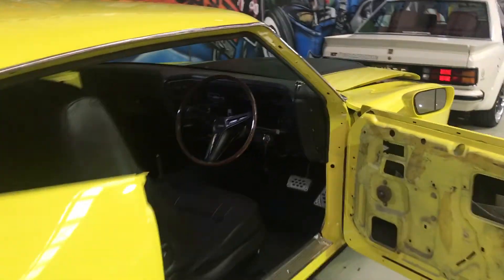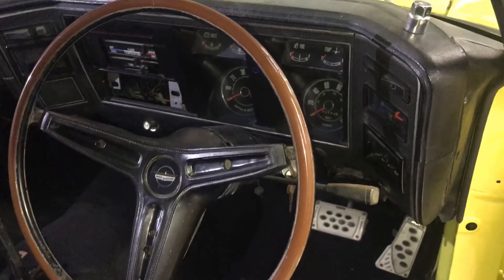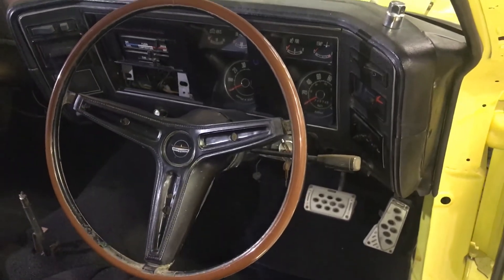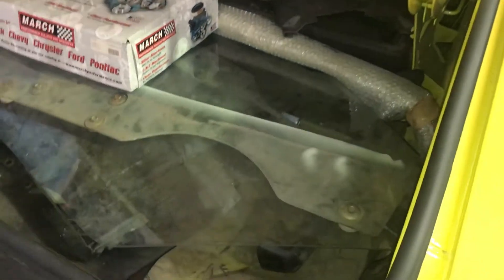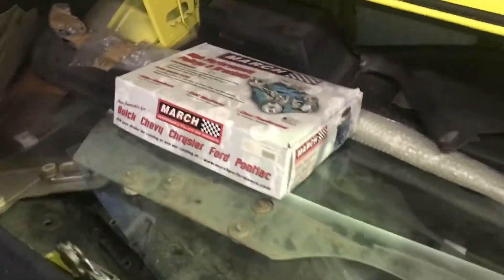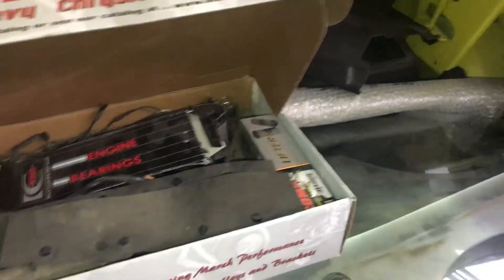It's got all OG GS equipment on it, so I can only assume it's a factory GS. Steering wheel needs to be reconditioned. Your drip rail moulds up here are in the trunk. There's a bunch of stuff in the back here — you've got glass, all the glass to finish it. The pushrods and the lifters are new in the box back in here. The drip rail moulds are all new, wrapped in bubble wrap.